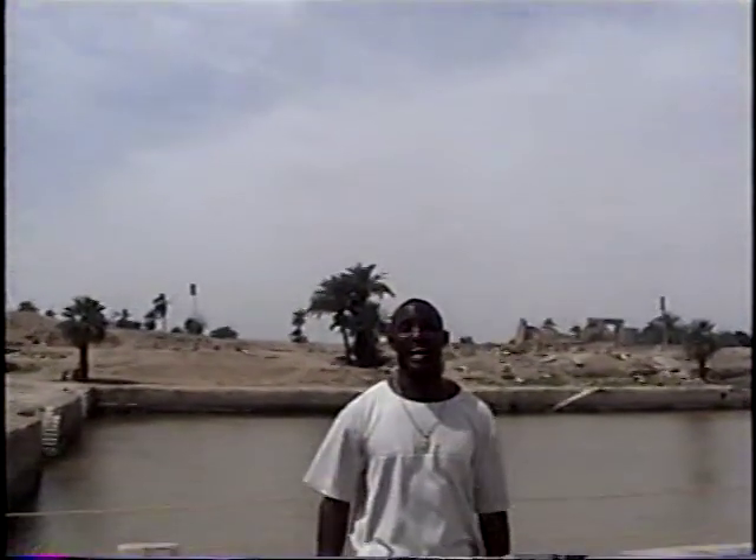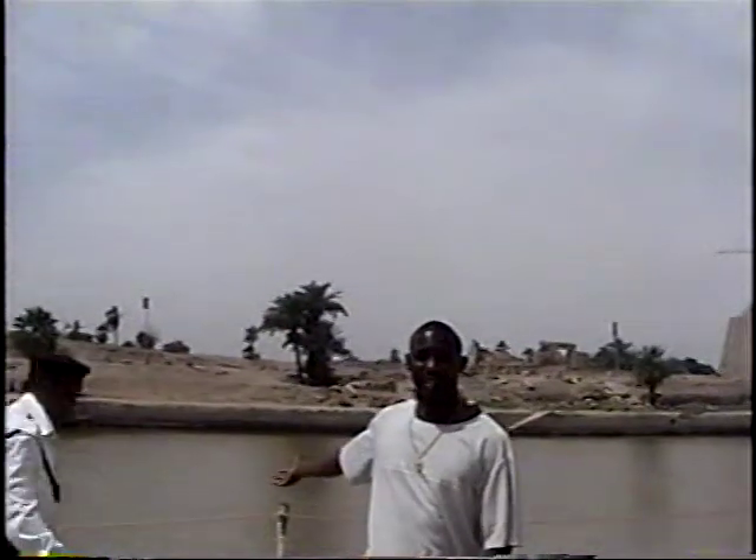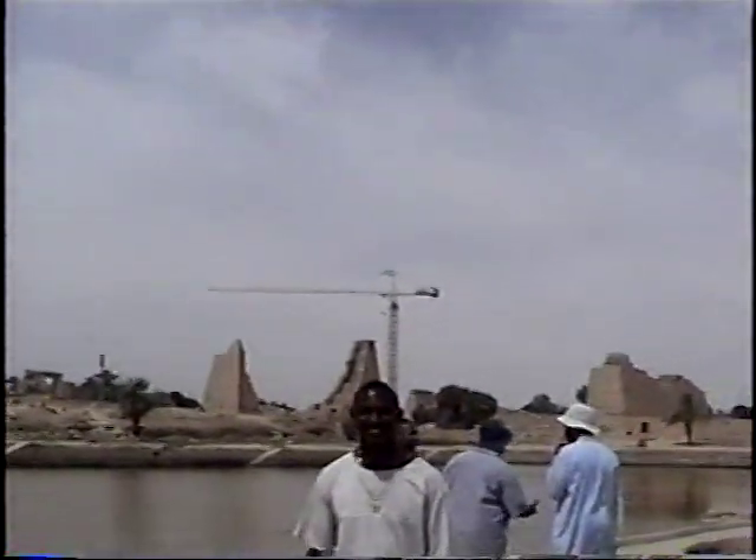Brothers and sisters, we are inside the Karnak Temple, and this is the backyard area. This is the lake that was used for high priest bathing, and it is beautiful out here. Man-made lake. This is the first example of public bathing, while other people were not bathing at all. This was created by the brothers over 3,500 years ago.